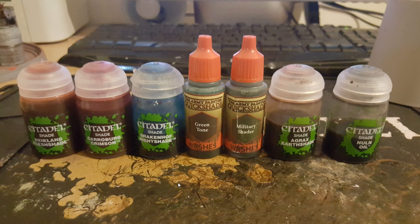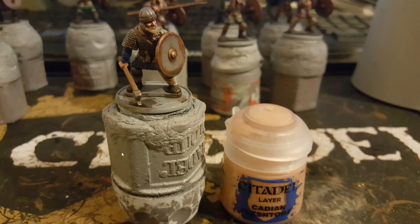Then it comes to the washes — this is just a selection of washes I've used here. Reikland Fleshshade is for the skin and the blonde hair, Carroburg Crimson is for any reds, Drakenhof Nightshade is for any blues, Greentone and Military Shade are for the different variations of green, Agrax Earthshade is for any browns, and Nuln Oil is for anything that's going to be a very dark black colour.